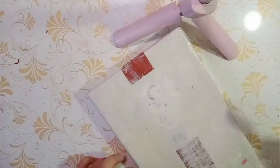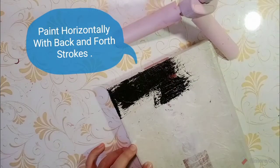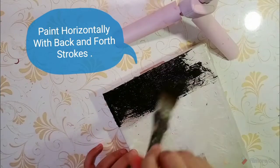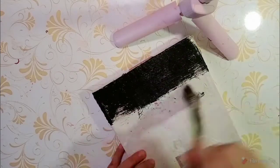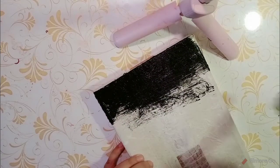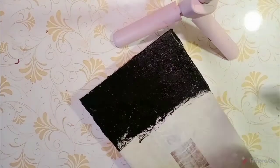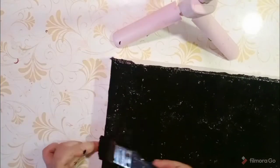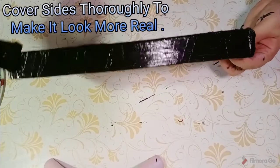Take a good amount of paint and cover the entire surface. Paint it well to cover it completely, including the sides, so it will look like a real frame.